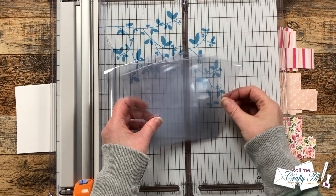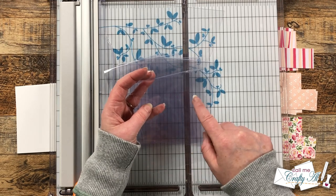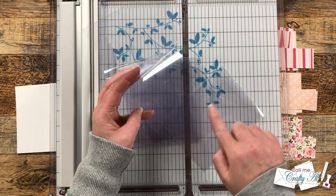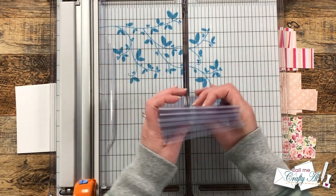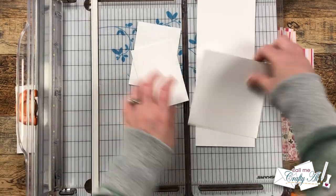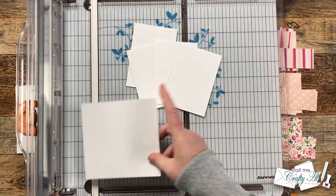Since you cannot easily write on this clear material, I do want to put something inside for my personal message. I also like to hide that from the front, so I usually do this in different ways — today I'm just going to put a smaller piece of cardstock that will be hidden from the front. With some of those leftover scraps from CS1, I cut pieces that were slightly smaller than three and a quarter by four and a half inches and kept cutting until I had six of those, one for each card.